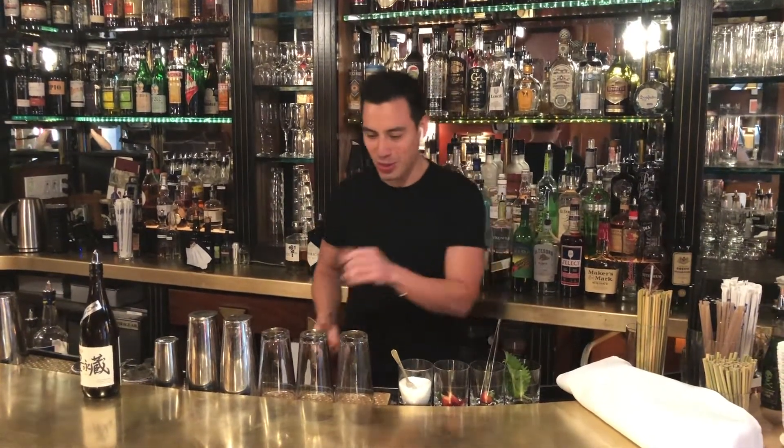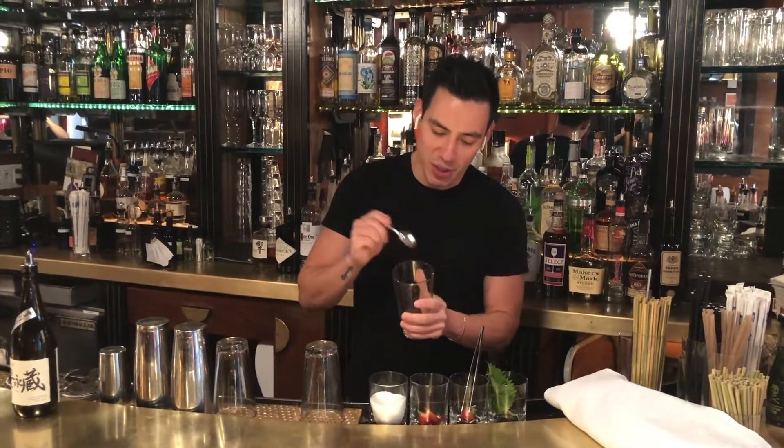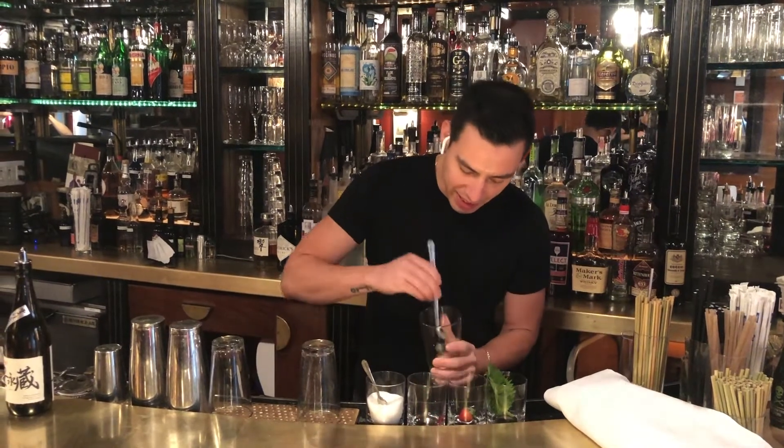We're going to go ahead and start with this drink. We're going to grab a mixing glass. We're going to add one teaspoon of superfine sugar. We're going to grab about two slices of strawberry and drop it inside of the mixing glass.